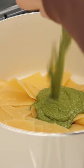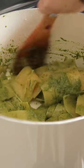Next, cook the lasagna noodles. Just break them into two-inch pieces and cook them until they're al dente. Drain them, add them back to the pot, then stir them up with some vegan pesto.